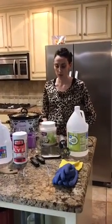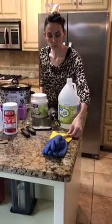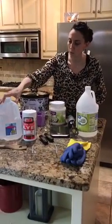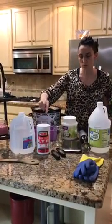Today we're making homemade soap from lye. We have all of our ingredients and supplies here. We have chemical-proof gloves for safety, safety glasses, and we also have our lye and our distilled water, which is what you use together.